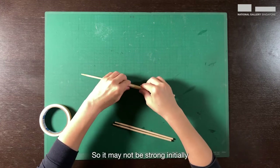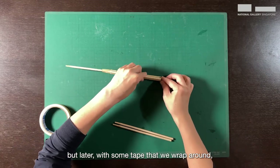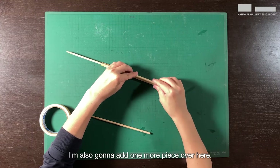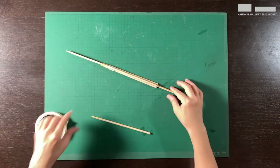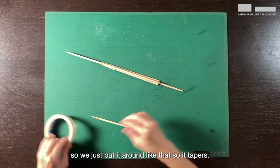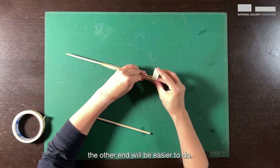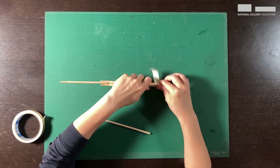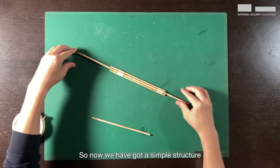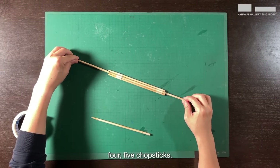It may not be strong initially, but later with some tape that we wrap around it will be stronger. I'm also going to add one more piece over here so that's a tapered end — I'll put it around like that so it tapers. Now we have a simple structure with a total of five chopsticks.